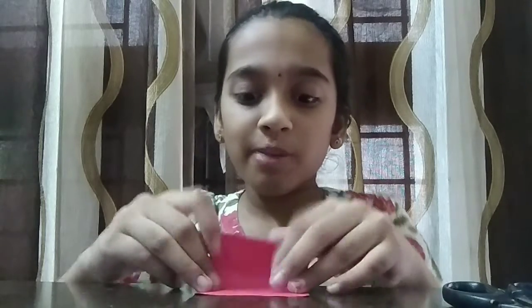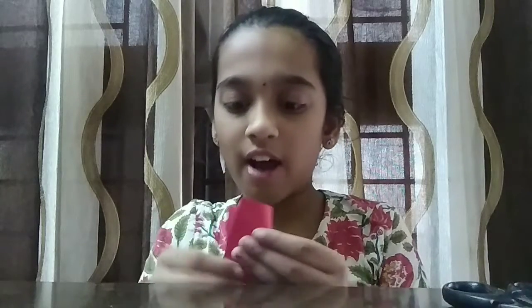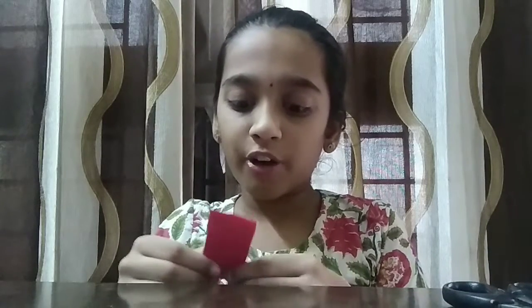So it will look like this, but you're supposed to flip it. Then you're supposed to fold it into half, and then fold it into another half. Make sure you get it perfect.